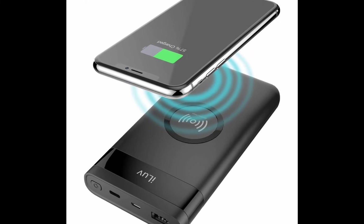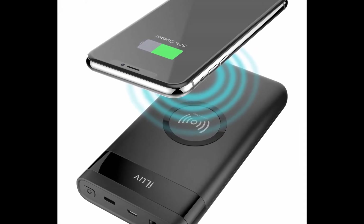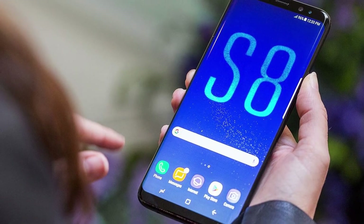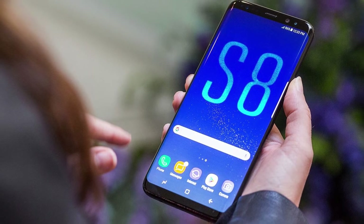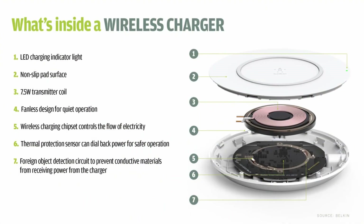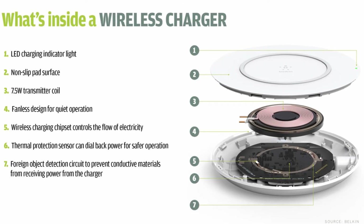So is it faster? In most cases, wireless charging is slower than charging using a cable, particularly for smartphones that include fast charging technology, such as the Samsung Galaxy S8.